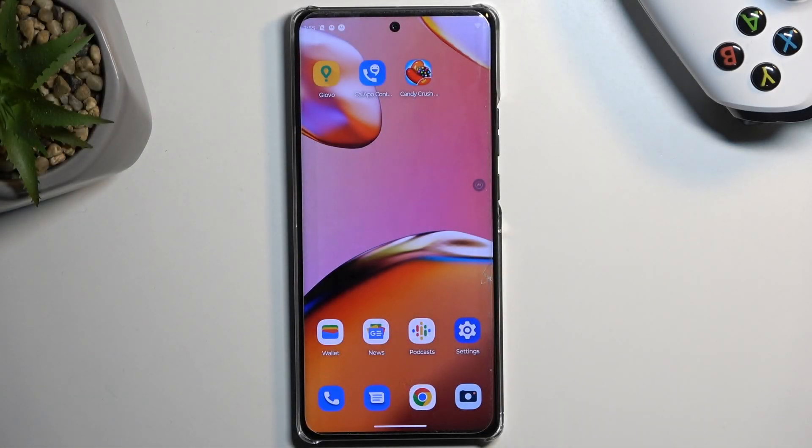Welcome. In front of me is Motorola Edge 40 Pro and today I'll show you how to boot this phone into safe mode.